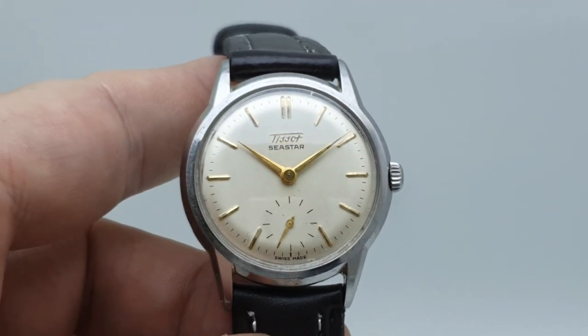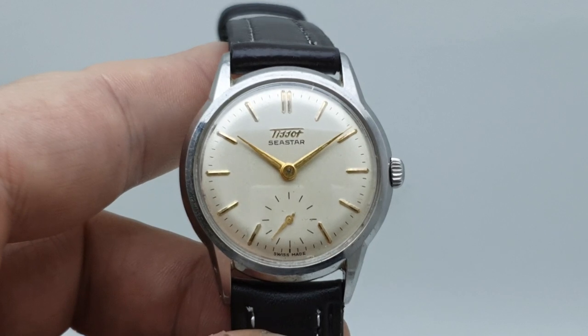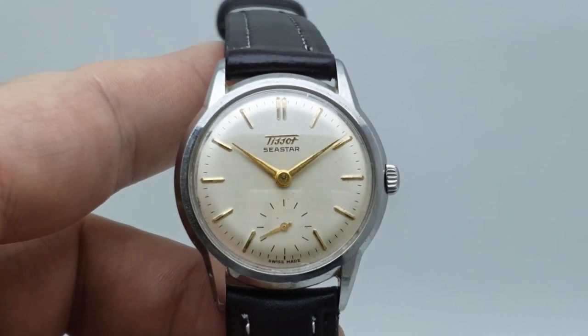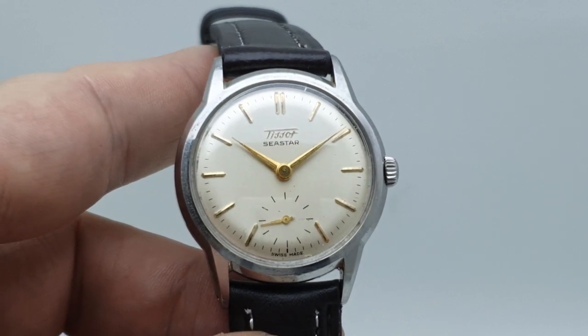Hello watch fans! Berthier Watches here, and this time we have a men's 1956 Tissot C-Star vintage watch for you.